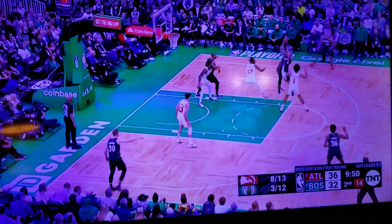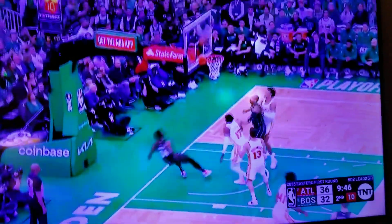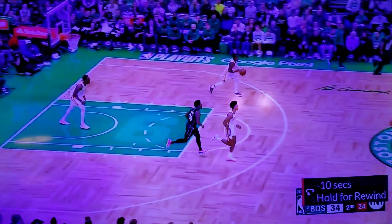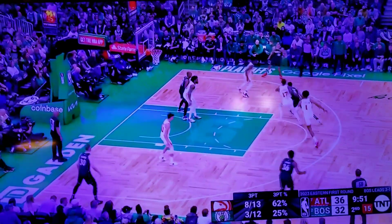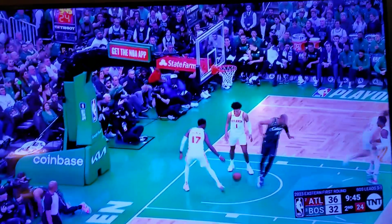Hey Kevin, check out this tough drive by Marcus Smart. I thought he should have taken it, but he takes it high off the glass — Superman style — into the crowd, into a cameraman. Oh! This is a high-level play, I love it! Big time!